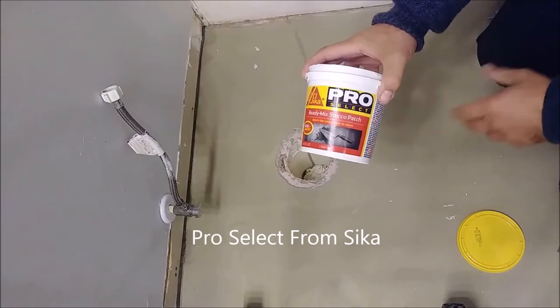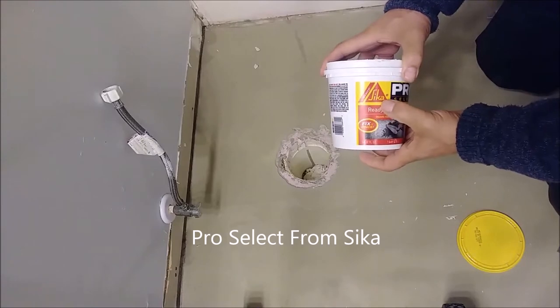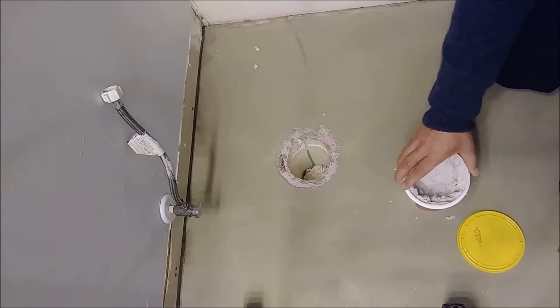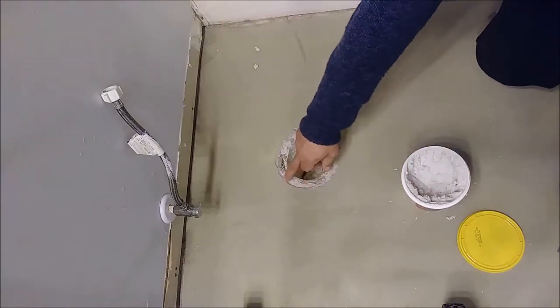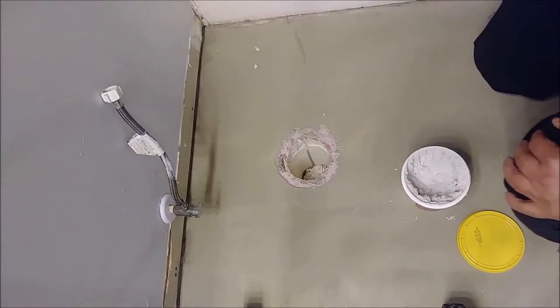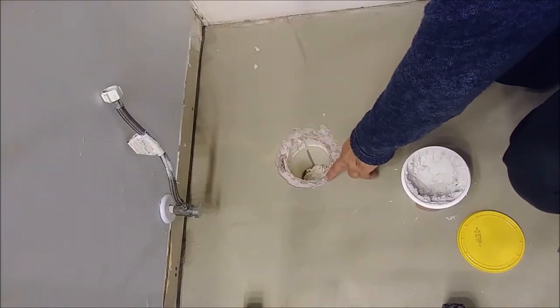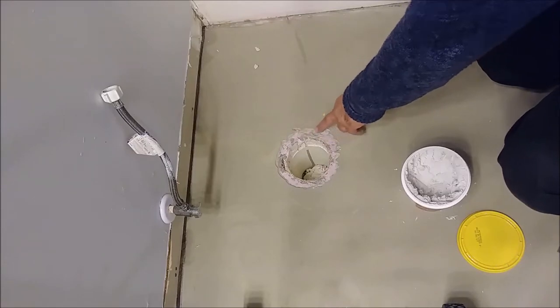I'm actually using the Pro Select from Sika — that's a patching compound, it's excellent patching, you can see it here. I'm going to patch this area where I put the self-leveling and protected it with foam, so you can see the way it looks.